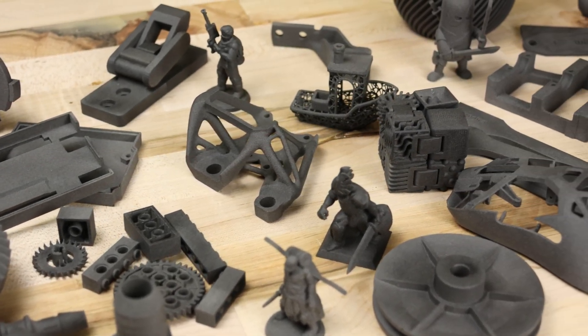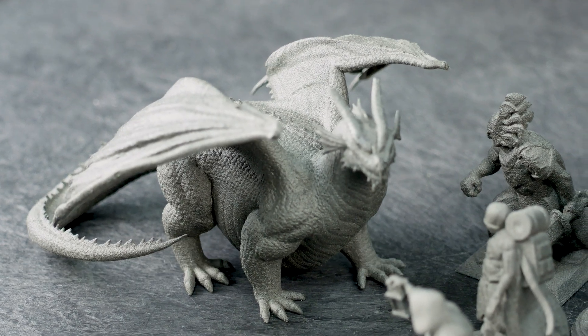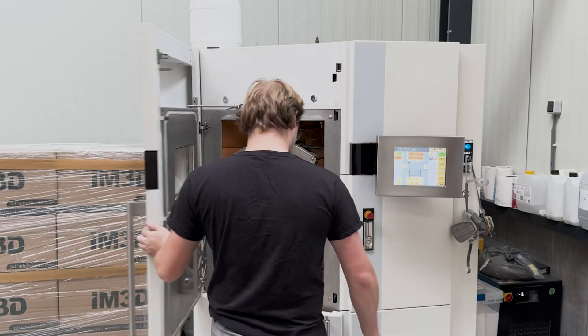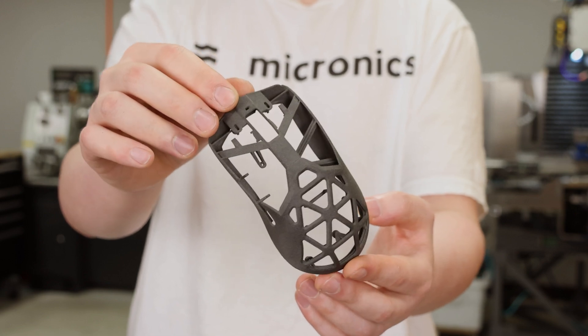3D printing has become an indispensable tool for engineers, designers, and makers like us. Yet when it comes to creating complex geometries reliably out of high-performance materials, we're still limited by the costs and complexity of industrial powder-based machines. That's why we've decided to bring selective laser sintering to the desktop.